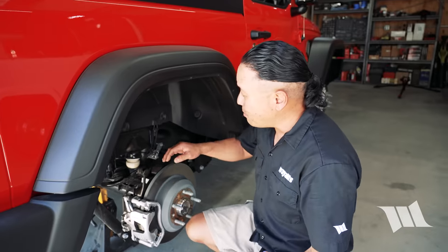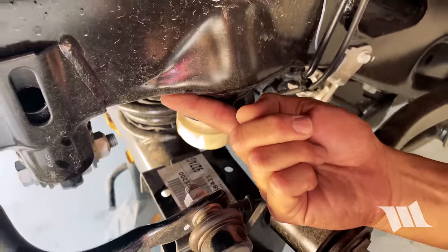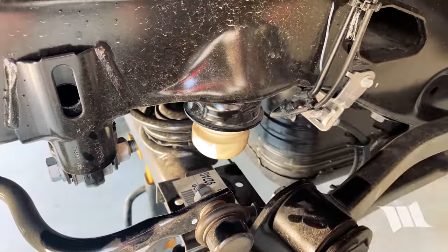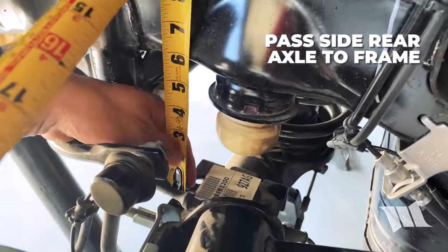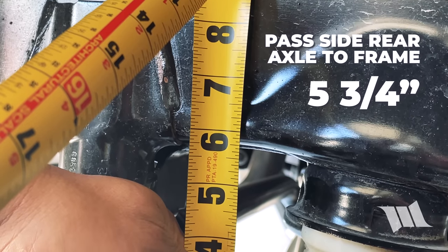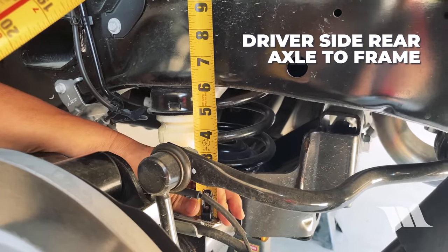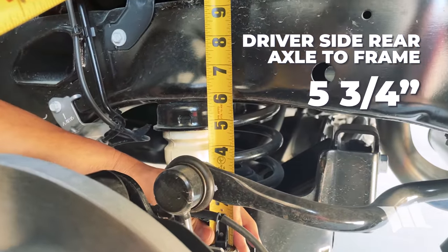Coming around to the back of the passenger side of this Jeep, we're going to take our next measurement from the base of the bump stop plate on the axle to the bottom of the frame rail. We're looking at about five and three-quarters of an inch. And on the driver's side, we're also looking at five and three-quarters.